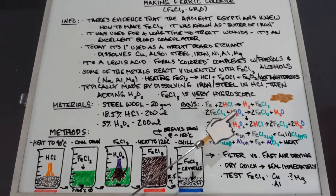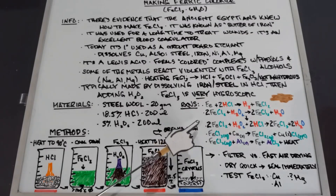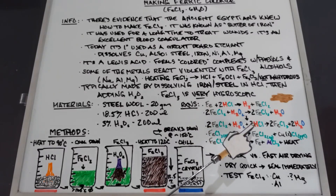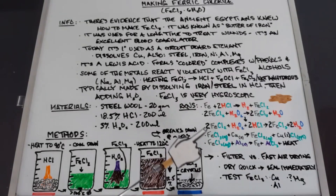The second reaction is not balanced on its own — it's actually impossible to balance without including the first one. So the overall reaction for this experiment is: 2 FeCl₂ + H₂O₂ + 2 HCl → 2 FeCl₃ (ferric chloride hexahydrate) + 2 H₂O.